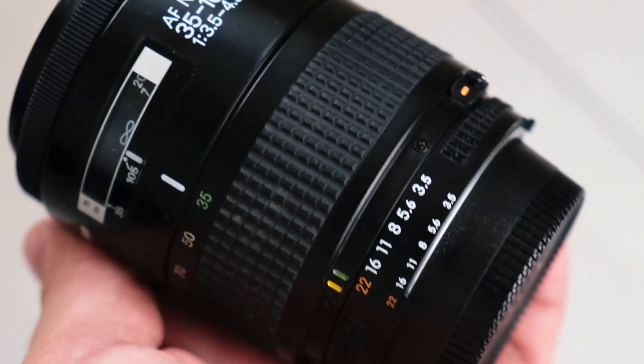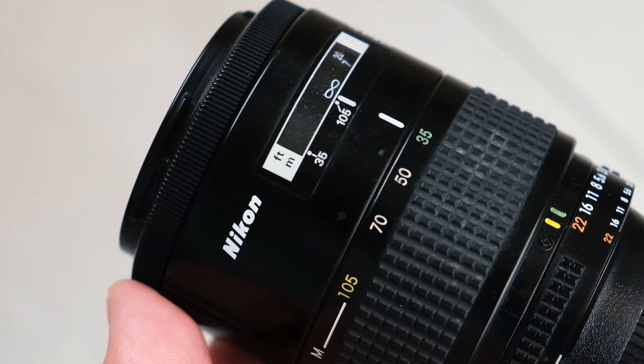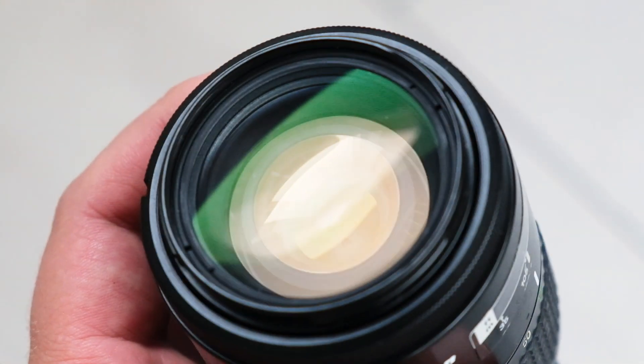I've come to a new location and I'm trying out a new lens — a 35-105 millimeter Nikkor AF. Not AFD actually, it's older than AFD. It's an AF lens from the late 80s or early 90s. This time I will not crop on the D700, so it will be obvious which photos are from which camera. I want to see how the files look when they are not cropped.